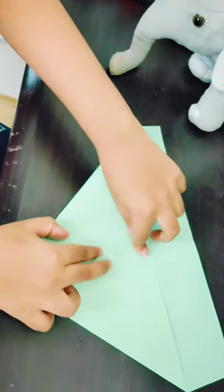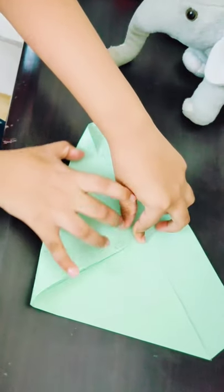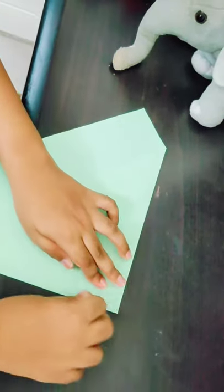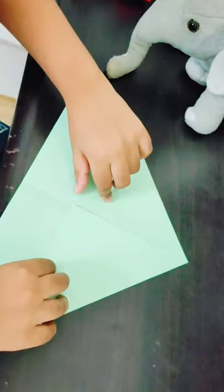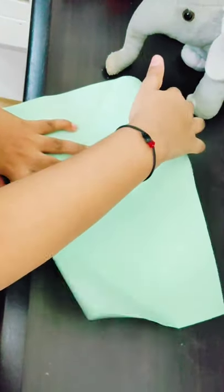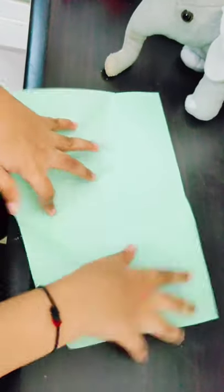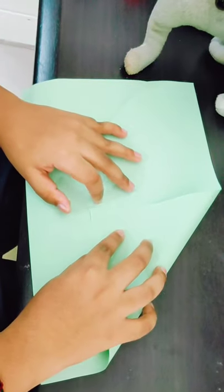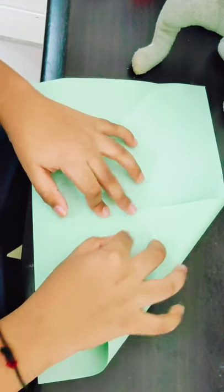Like this — you have to crease it here. Open both of them, and you have to crease from this edge to this side, like that.